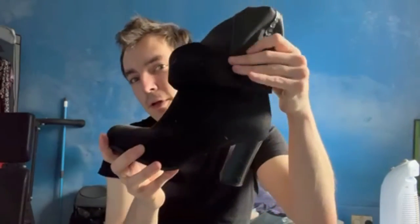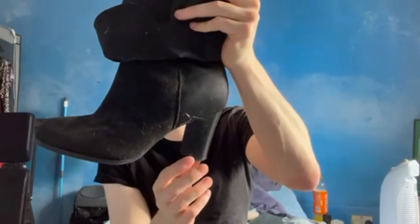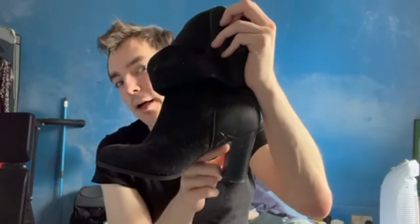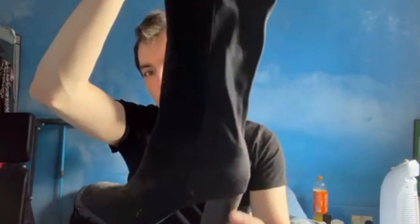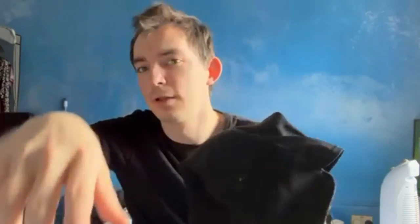Before I get the last pair of boots, let me know in the comments below if you'd rather see me put the boots on, or keep it as I've been doing — just showing you when I've got them on. So let's get into the final pair. These are the tallest boots I have, the highest heel, and they're a block heel. They're quite tall and are half suede and half fabric.